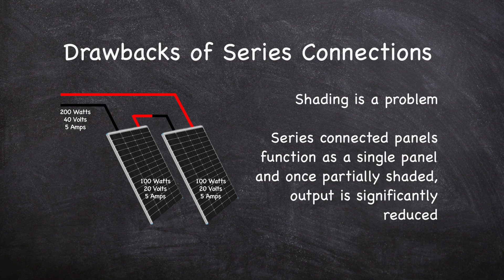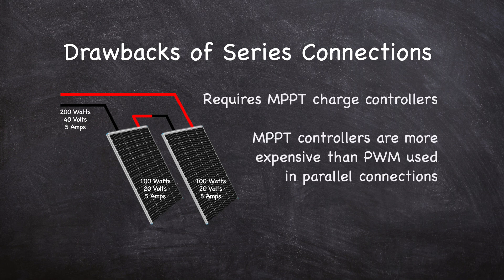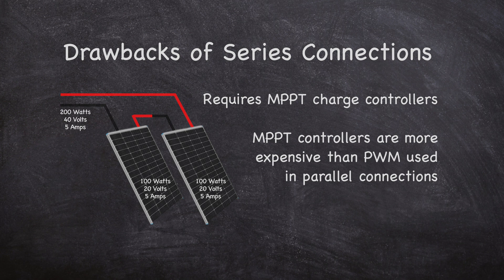On the other hand, series connections do not perform well in partial shade, which may be an important consideration if your installation location is shaded by other equipment on your roof or if you frequently park in shaded locations. Series wiring also requires MPPT charge controllers, which are not as budget-friendly as PWM controllers used in parallel configurations.